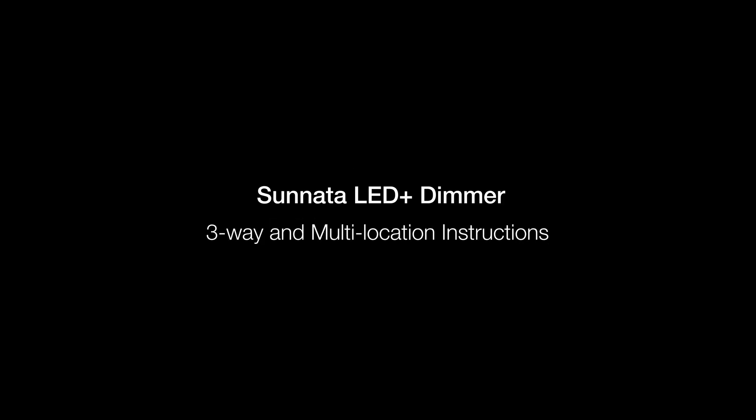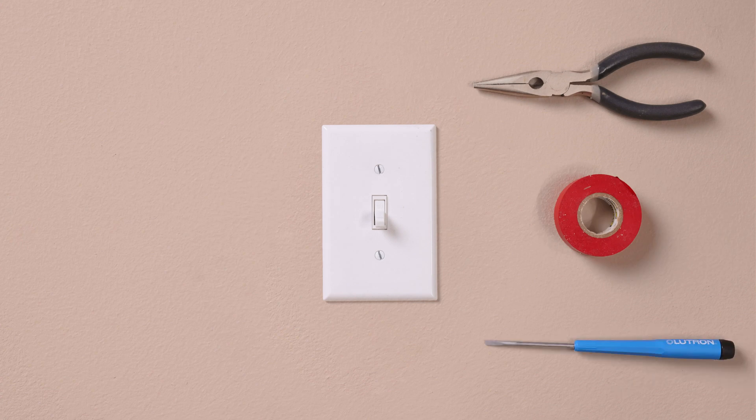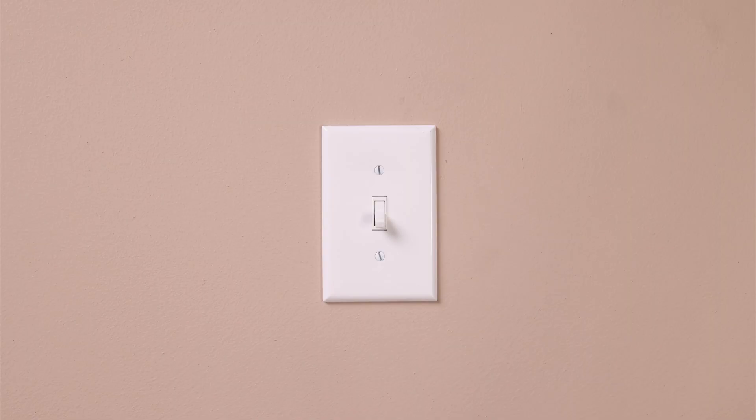Lutron dimmers can easily be installed in under 15 minutes and require only a screwdriver, a pair of pliers, and a piece of electrical tape. First, turn the power off at the breaker. Double check to make sure the power is off.